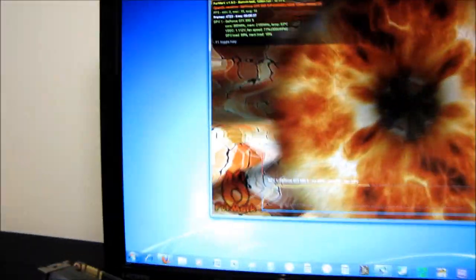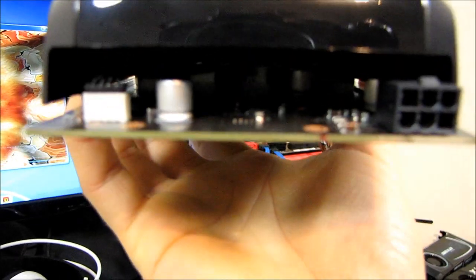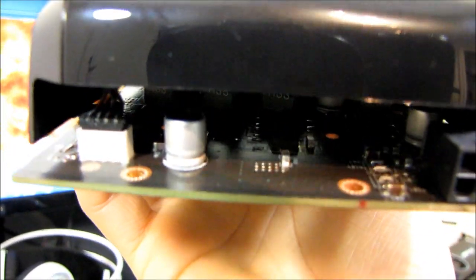One of the other things to note about these two cards is that besides the GPU temperatures, you can see right here the MOSFETs do not have any additional cooling on them.